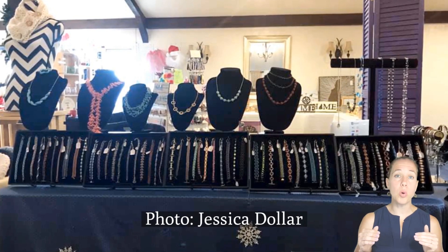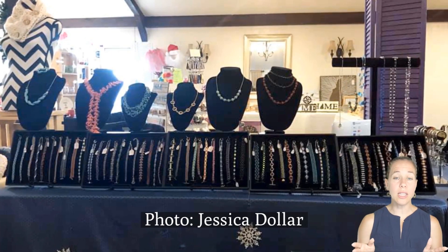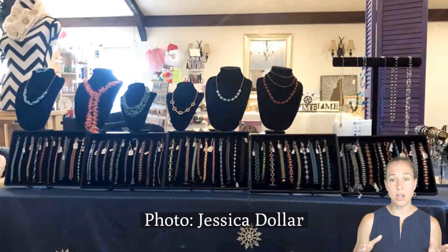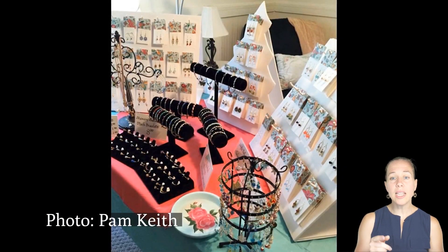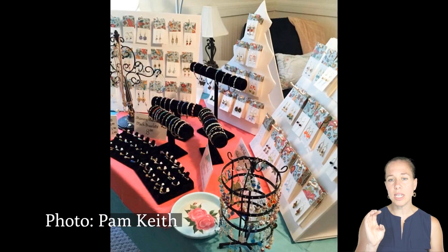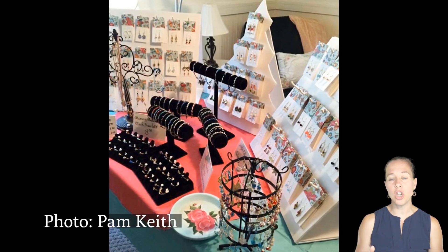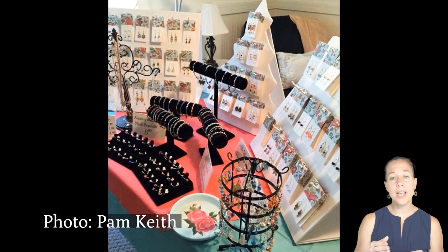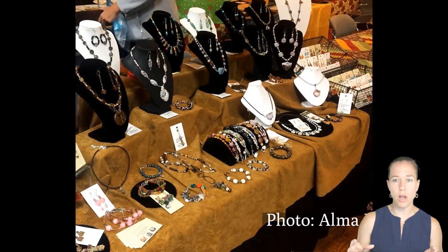Bring a lint roller if you're going to use a black display — even like Jessica's here. Height is really important when getting into a show. Keep it simple — I like that there's just one necklace on each bust, laid out along the design, which allows more to be on display. I love that Pam's earrings each look individually placed on a nice card special and unique to her. She also has a range of display heights for earrings without having to take them on and off for transport.